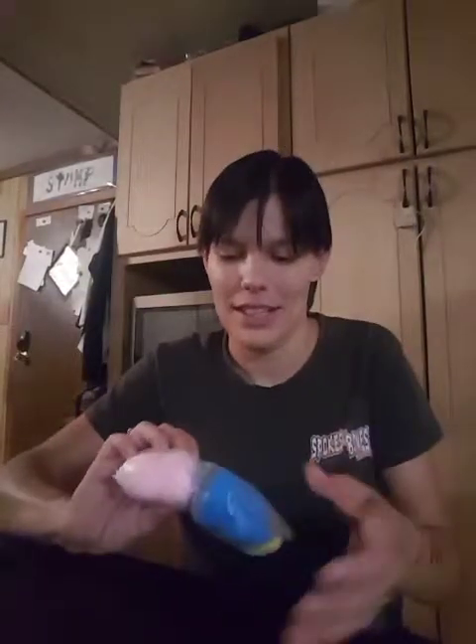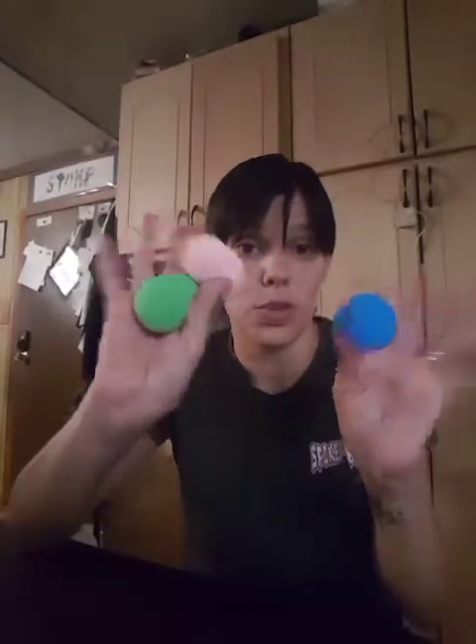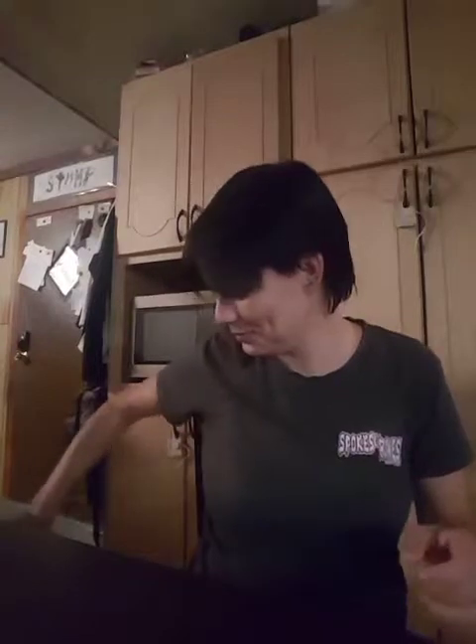My daughter is always losing her beauty blenders, so I got her four brand new beauty blenders. They're very soft — the ones that have the point and the little groove in them that you can hold onto. So she's got four brand new beauty blenders. Maybe she won't lose these ones.